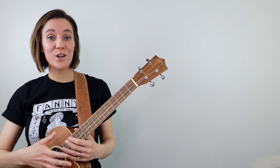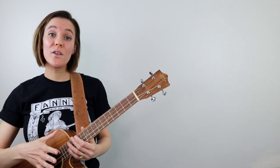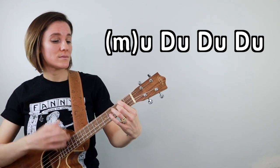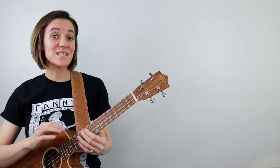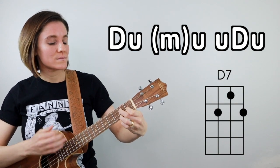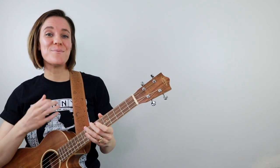The one spot where my strum pattern will vary is on the last measure. Remember how I said we're going to end on the 5 chord because it gives us a sense of momentum going into the next round? Another way to build momentum is by changing our strum pattern for that last measure. That's going to make a lot more sense in context, so I'm going to play the last four measures of the form. The big thing there is just that we're muting on the downbeat and then strumming: up, down, up, down, up, down, up.